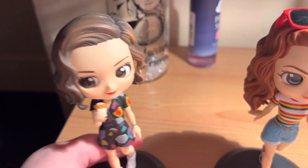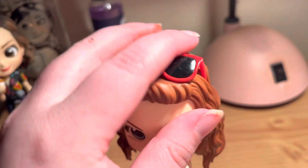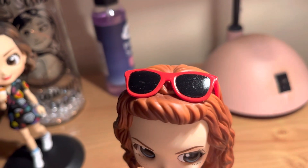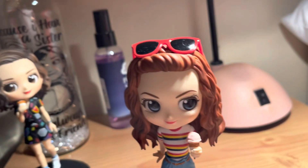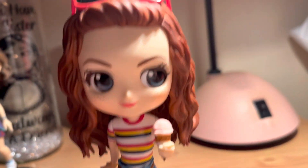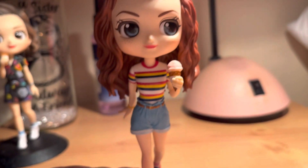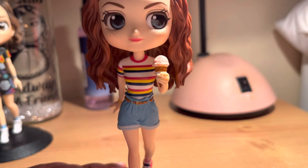So that's Eleven, and here's Max. She's got a pair of sunglasses on her head — a bit dusty, don't mind my muggy fingers, need to clean them. She's got her red hair, big blue anime-style eyes, and she's also got an ice cream.